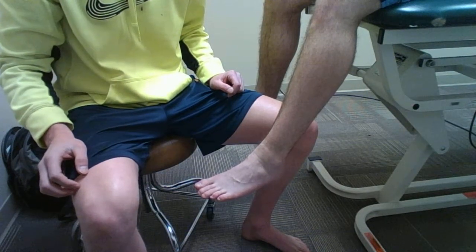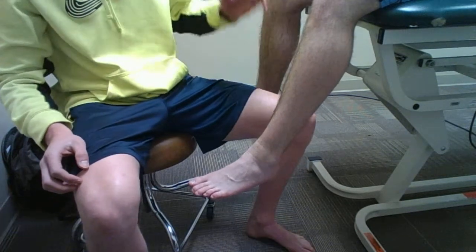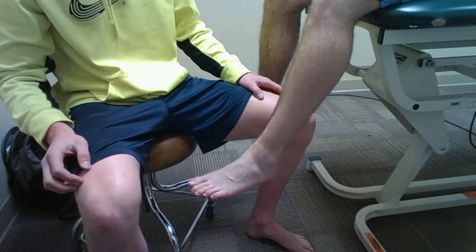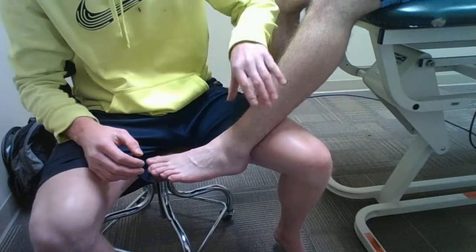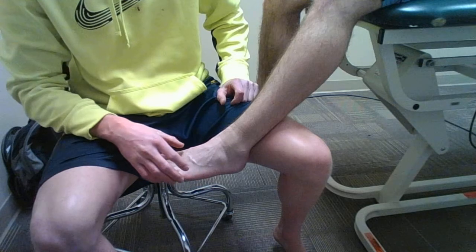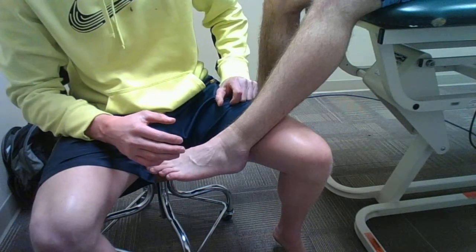The test I will be performing now is the posterior drawer test of the ankle. I will have my patient seated with his leg hanging off the edge of the table, making sure that the knee is flexed in a relaxed position. I will also have the patient in about 20 to 30 degrees of plantar flexion in a relaxed position.